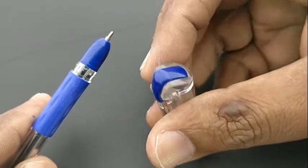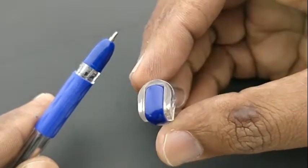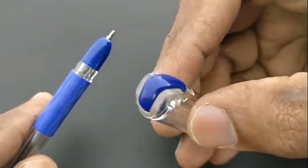The cap design especially has multiple designs implemented in it, giving a nice look to this pen.